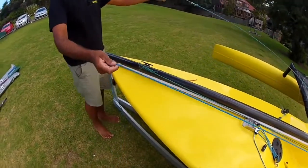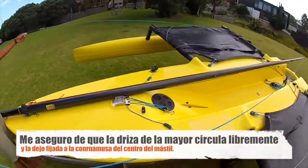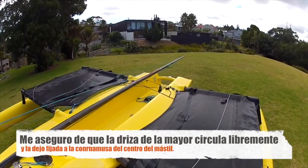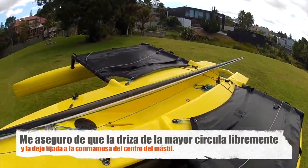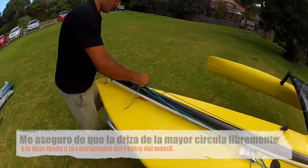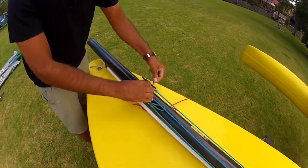Now I put the main halyard on. It's good to rotate the mast over and check that you have it running smoothly through the block up there, then just loop it over and tie it off with a couple of half hitches.